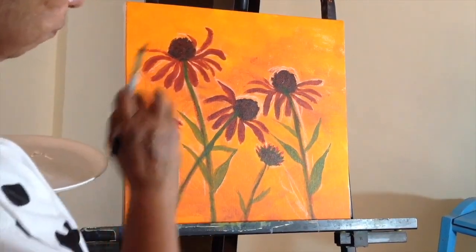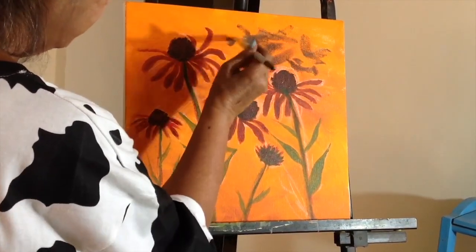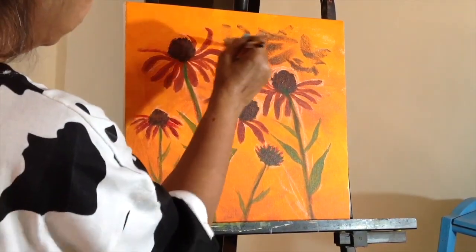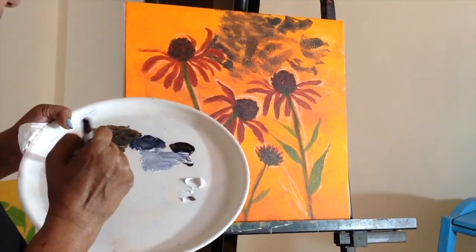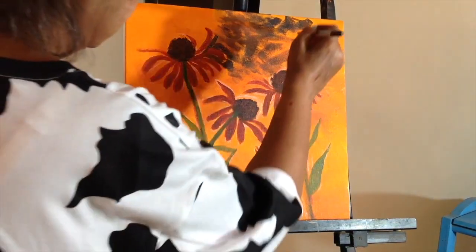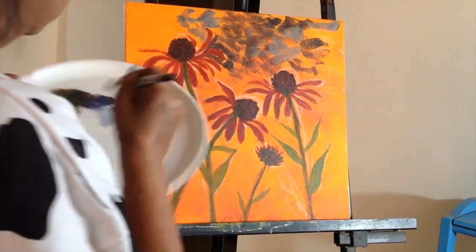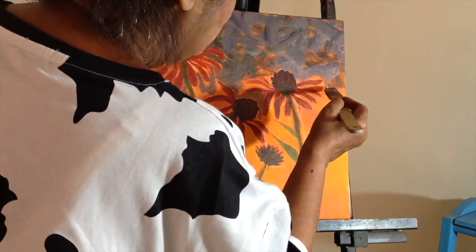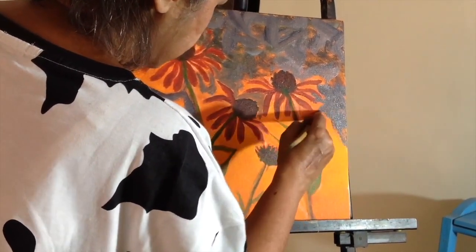Now I'm going to have some fun with the background. I'm going to add some grey randomly, letting the background orange show through. I'm adding Payne's grey with a little white to make a lighter grey, adding some darker tones once in a while. I've taken a bigger brush so I can cover the canvas faster.